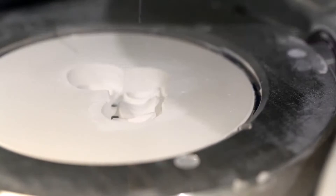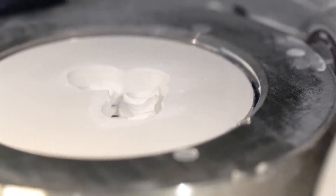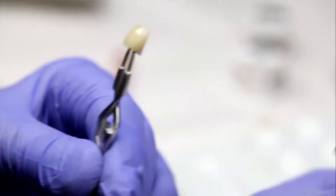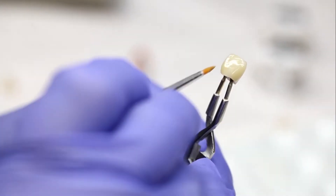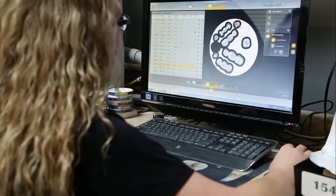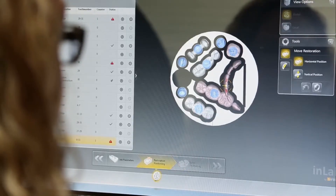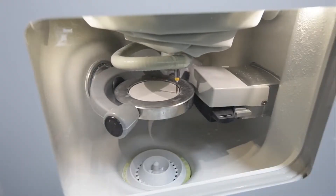Now we're at the stage where we can actually give them a great crown, a strong crown, but also with really nice aesthetics as well. And with the zirconia I can use it for multiple functions — full contour zirconia, frameworks, long span bridges, single copings. I can use it for everything. It is such a strong material.